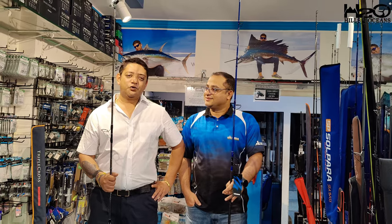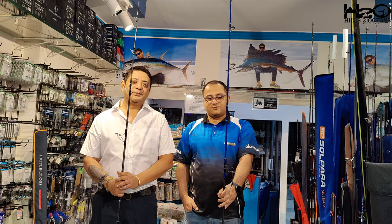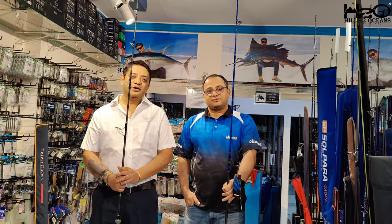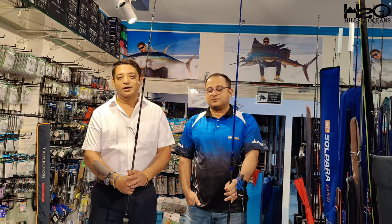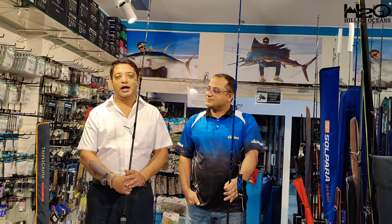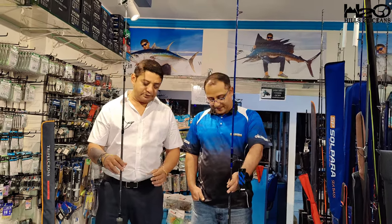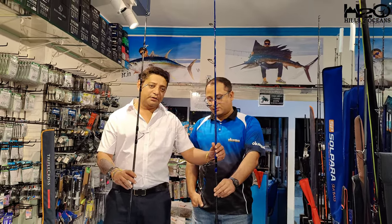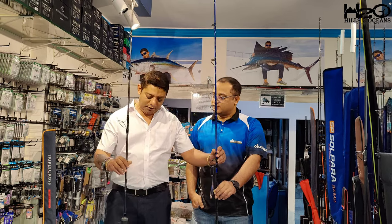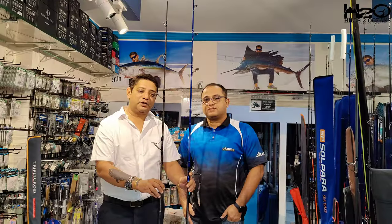Hi friends, welcome to Hills Ocean channel. Today we have two exciting products for you. It's popping season now, and for those who want to target giant trevallies and tunas — popping is a very exciting game where you target fish on the surface. These two products are popping rods made by Okuma. They are made with quality components at a very budget-friendly price. The first is the Okuma Metalloid and the other is the Okuma Azores popping rod.